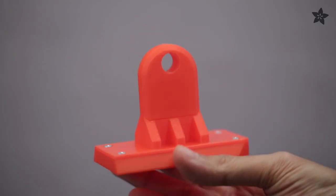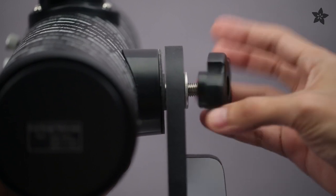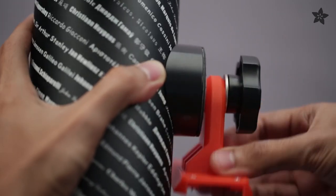Our 3D printed adapter allows you to mount this telescope to any camera tripod so you can get a better view of the sky. It's easy to remove the telescope from the rotating base and secure it to the mounting adapter.